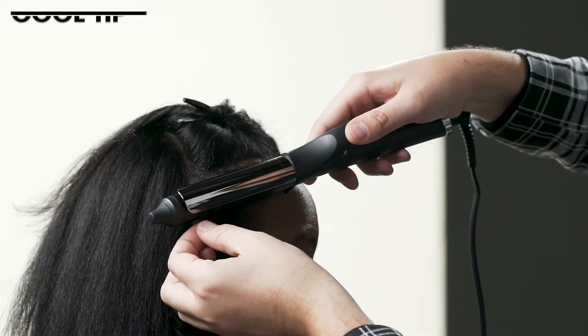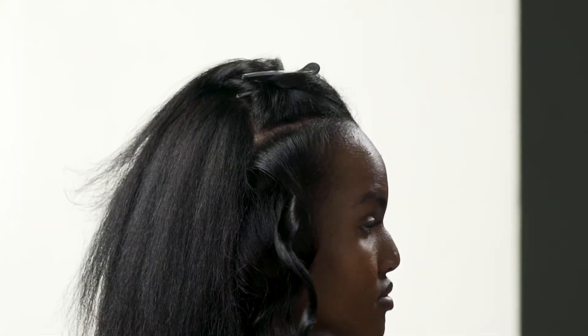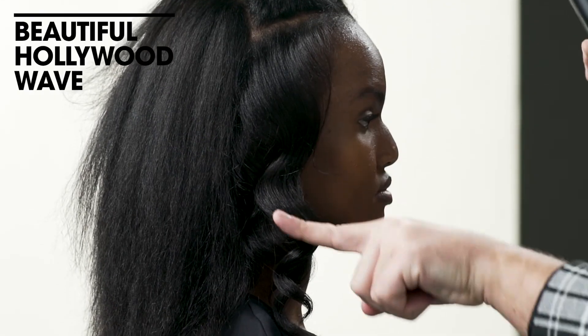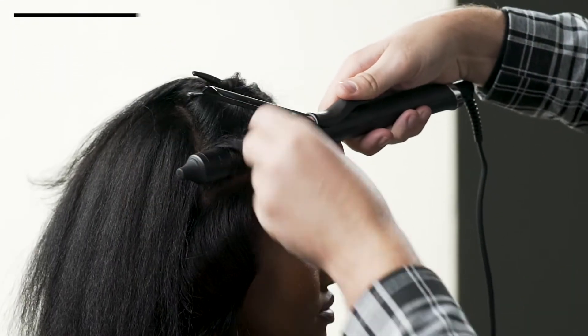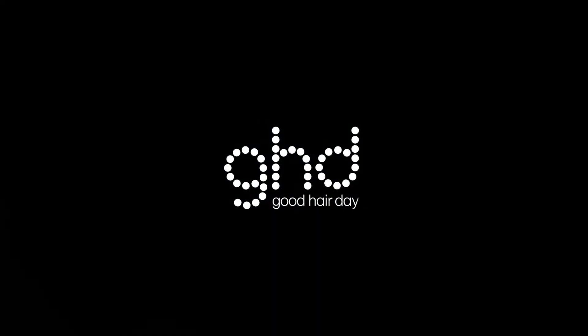With our classic curling iron you have the cool tip, which means that you can hold both sides without burning yourself. What we're going to do is create a beautiful Hollywood wave — so if you're going out tonight with girlfriends, this is the perfect style for you. And that is how you create a beautiful Hollywood wave using our GHD classic curling iron.